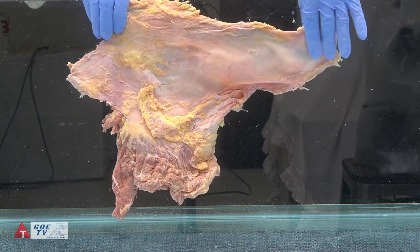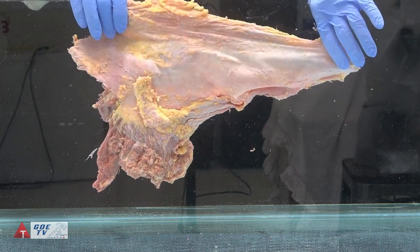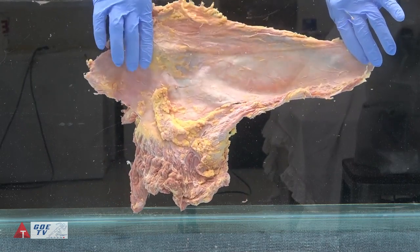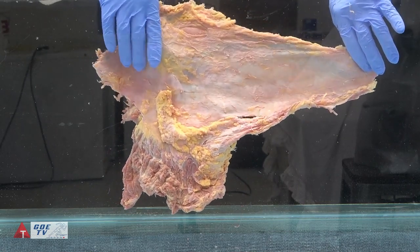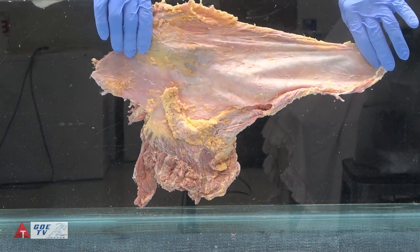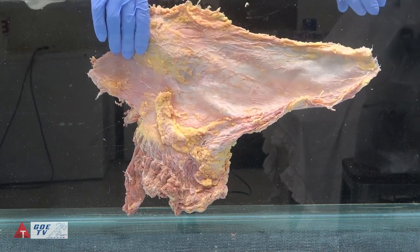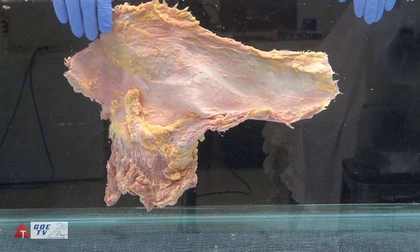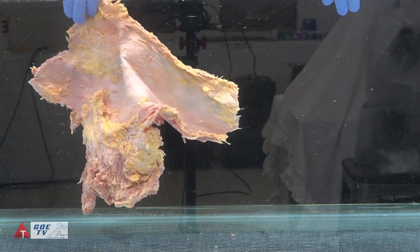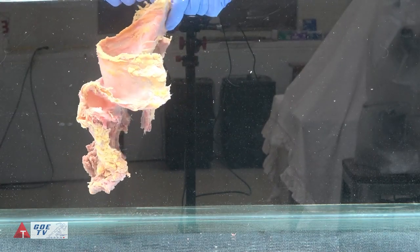Down here is the end for the knee where my fingers are moving. The tensor fasciae latae — I'm holding on the deep side with this hand — that's the TFL. The gluteus maximus is hanging down towards the bottom of the frame, towards the bottom of the tank. I'll just let it go and see what it does, how it moves. We'll come back to the deep surface again.